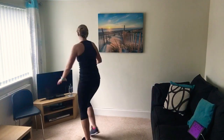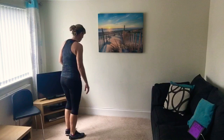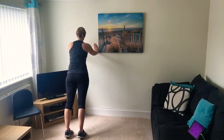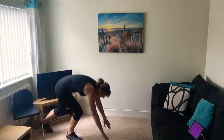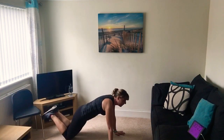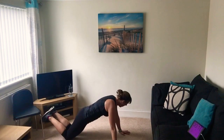Next one is a wall press - using the wall again, pushing in and out. It's like a press up against the wall. The further you stand away from the wall the harder it is, so bring your feet in if you want to make it easier. Make sure your hands are level with your shoulders. Off we go - you can also do press ups on the floor, on your knees in a box press up position, bringing your chest down towards the floor and pushing out. Whichever way is the hardest for you.